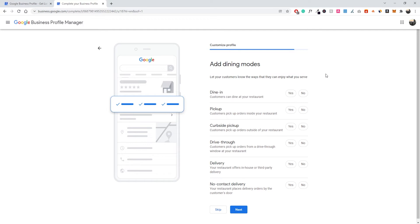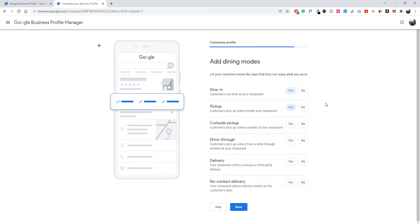Now we can add dining options — dine-in: yes, curbside pickup: no, drive-thru: no, delivery: yes, third-party delivery: yes, no-contact delivery: yes. Remember, all of these options will be different depending on your business type — dining options won't be available if you're an electrician, for example, and you'll have other relevant options instead. Just fill those out as applicable and click Next.